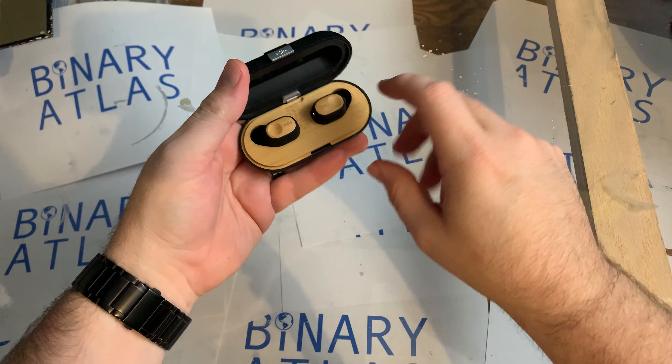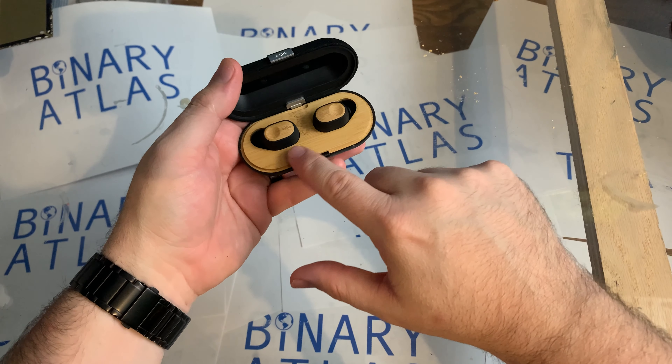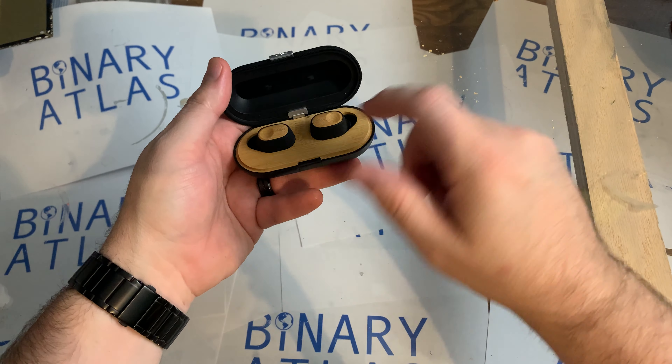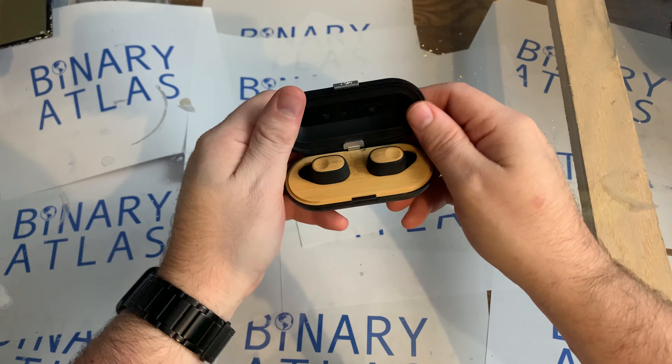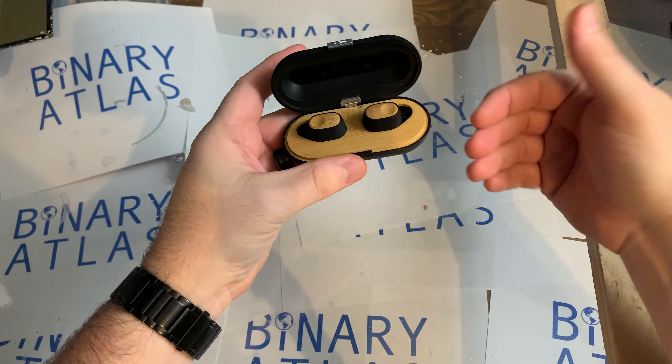You open it up — the earbuds as well as the charging case have been made with very sustainable products. But sustainability aside, let's talk about just straight sound quality.